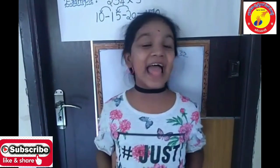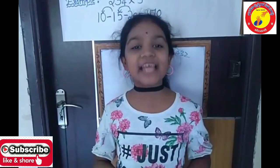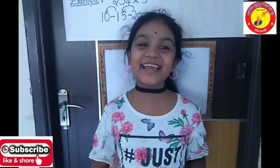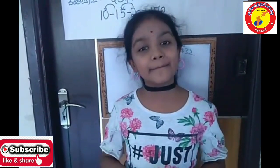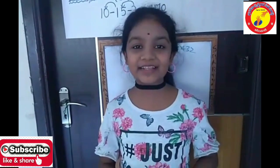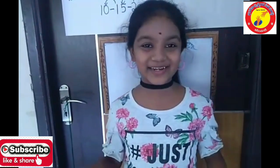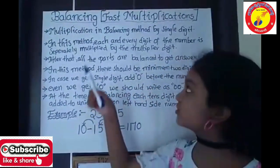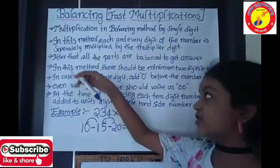Hello everyone, I am Sahastra of 7th standard of Sri Chaitanya schools, and today I am going to show you balancing fast multiplications of Vedic Maths. Simple, easy and accurate — let's get started. This is the procedure of balancing fast multiplications.